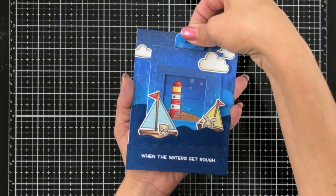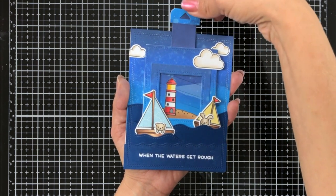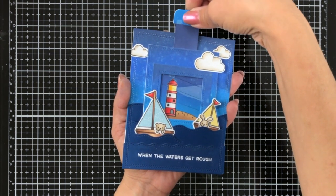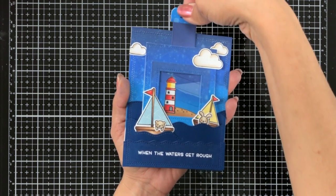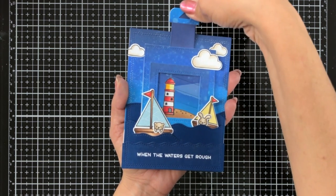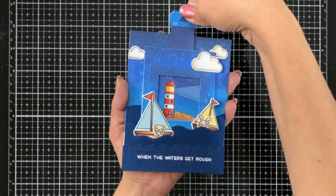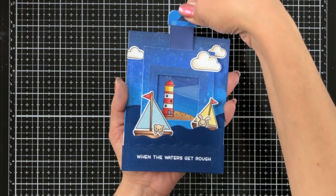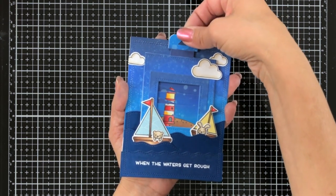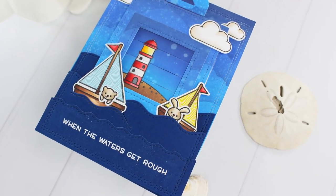I just love how this goes from the plain lighthouse to it lighting up. I think it's really great to be able to use any type of stamp set for your magic picture changer. I hope you enjoyed today's video — thank you so much for watching and for stopping by, and I'll see you next time!